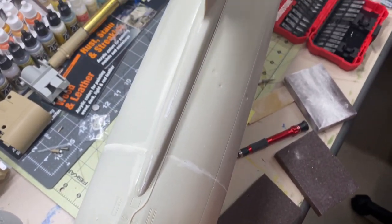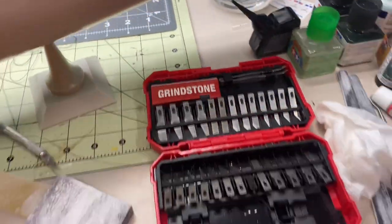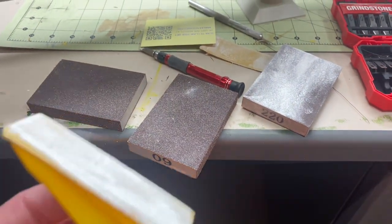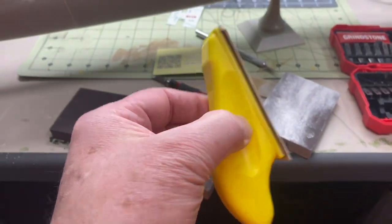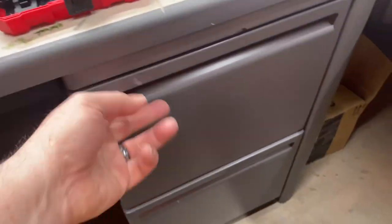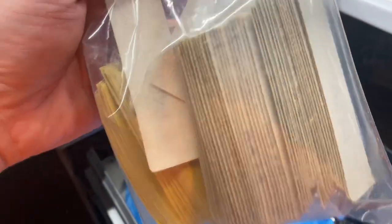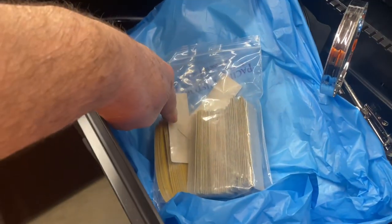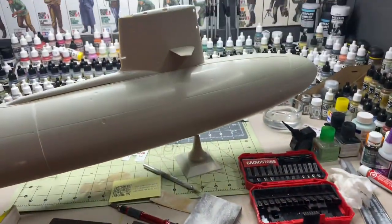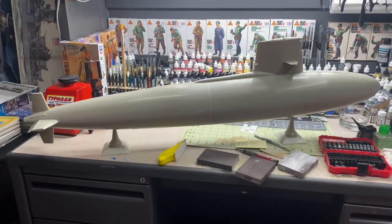I'm just using sanding blocks. This is a really nice little soft sanding block that came with a bag of different grits — hook-and-loop, kind of a Velcro deal — so they're easy to remove. That's what we're doing, so we'll let this settle down.